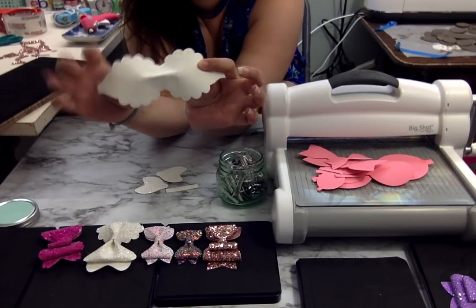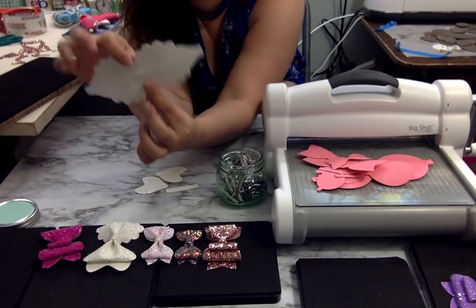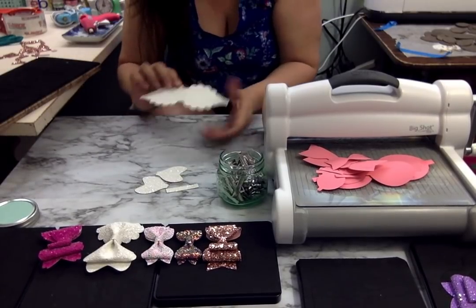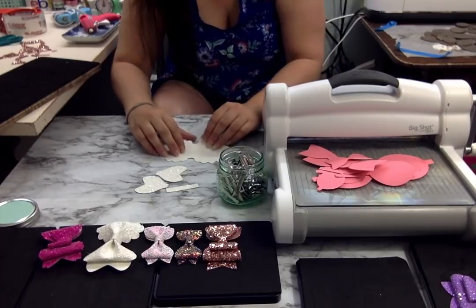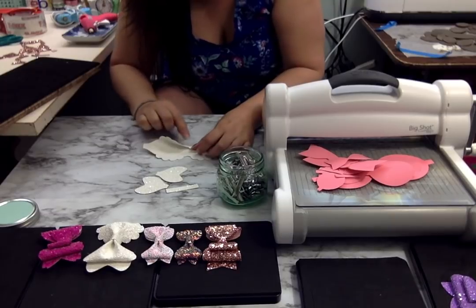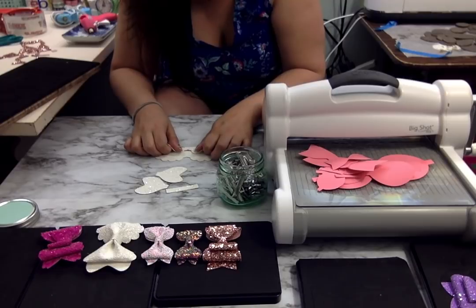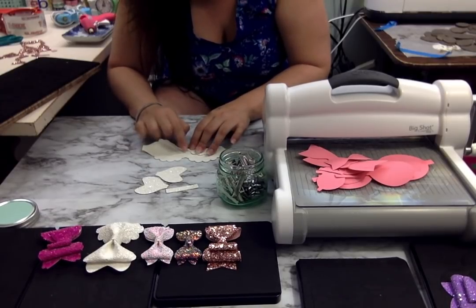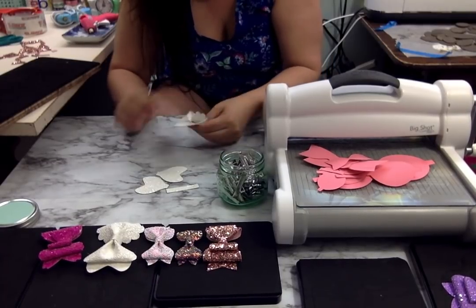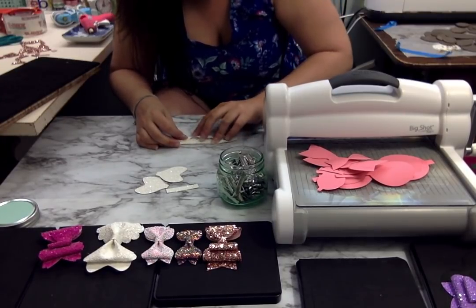Give yourself a good little crease right there. Then what I'm going to do is take either of these edges and fold it up to that crease. When I fold it, you're going to see the front. I'm going to take that crease — I hope you guys can see this — and fold it in like that. You want this to kind of meet up in the middle. On the scalloped one, you're going to have your scallops overlap a bit.